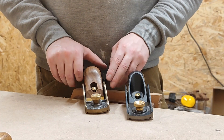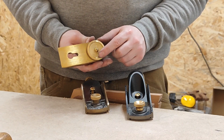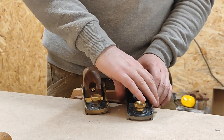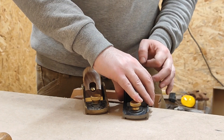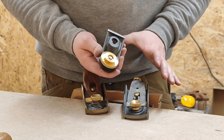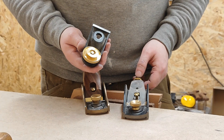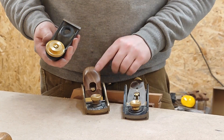The other thing I've realised is that the Clifton has a wee round dimple — basically a wee round ball at the bottom. While the Veritas one is a wee bit more sophisticated, it's got this foot which distributes the weight a lot better and clamps down a lot better. It's easier to adjust the side-to-side on the Veritas than it is on the Clifton.